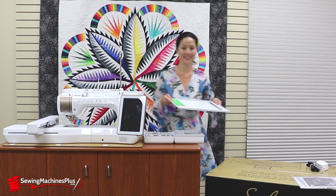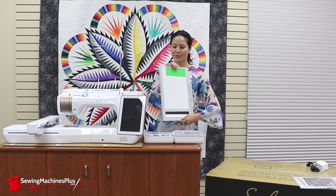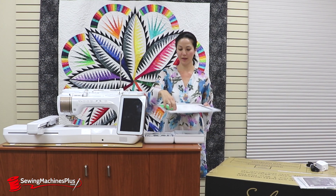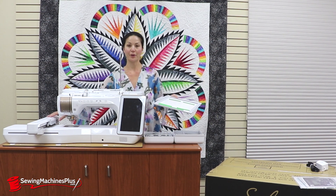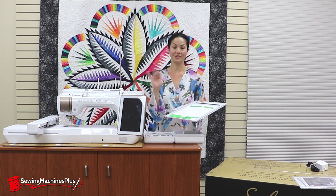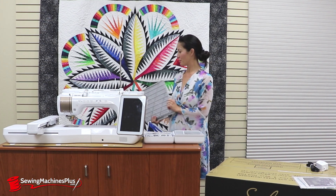And the scanning mat — this is a wonderful feature. The machine has a built-in scanner, so you can put any design on here that you want, hold your piece of paper in place with the green magnets, put this into the embroidery extension, and then scan it. It instantly digitizes — you don't need external software — and then you can embroider whatever design it is that you put in.